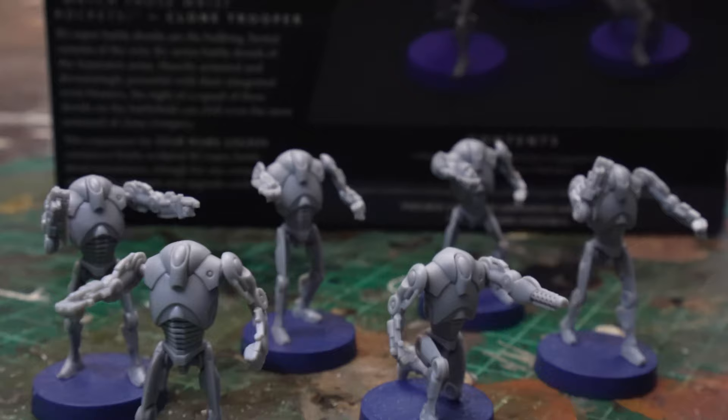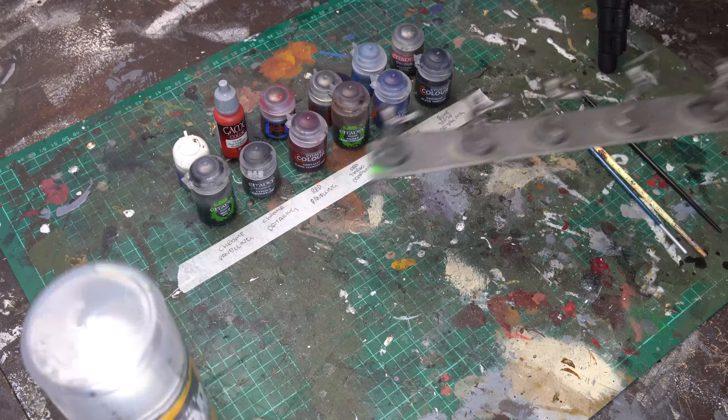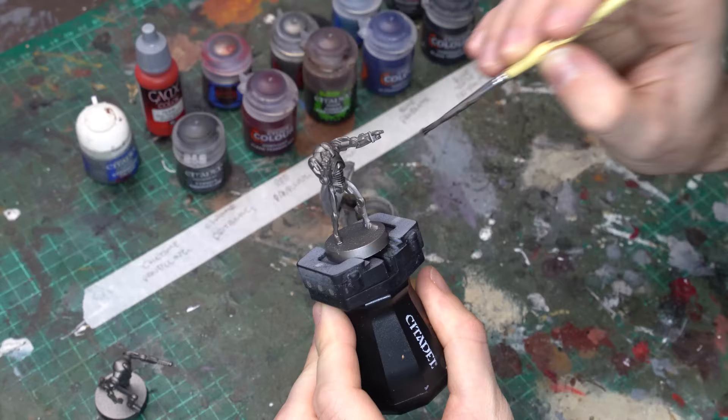Up first is the classic Chrome Dome, the gunmetal killing machine that first captured our attention in Attack of the Clones as they rained down fire upon the beleaguered Jedi forces on Geonosis. For this first battle droid, we're going to apply a smooth, even prime with the Leadbelcher spray from Citadel Games Workshop. But if you don't have this spray to hand, you can just as easily prime with any other surface primer and then apply a base coat of Leadbelcher by hand.